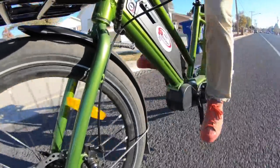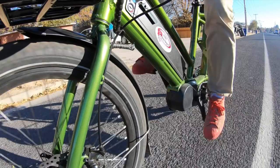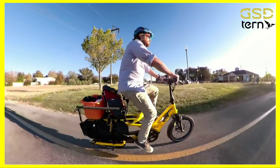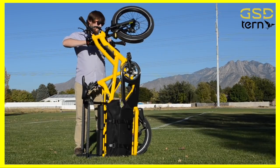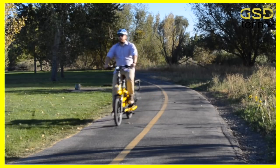If this bike looks familiar, that's because it is. The G20 is a very obvious bargain version of the Tern GSD, which was recently reviewed here on Electrek. As a bit of a refresher, that bike I deemed a top contender for the best cargo bike and king of the hill when it comes to a compact cargo bike. So if the Tern GSD is the king, what is the G20?